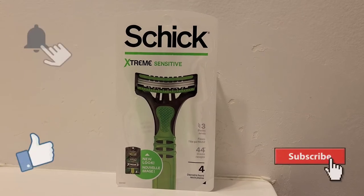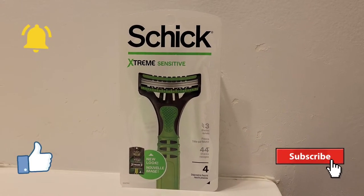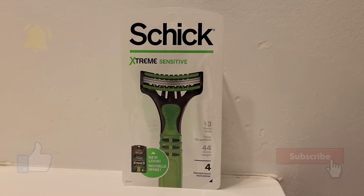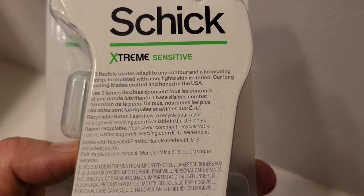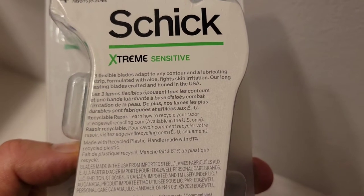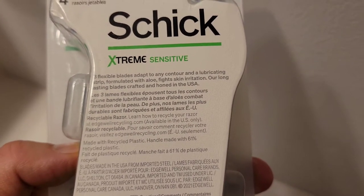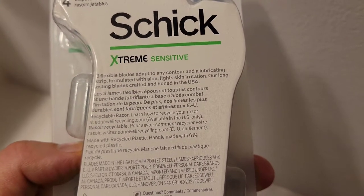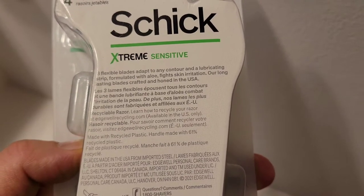Here is the package of Schick Extreme Sensitive disposable razors. Three blades per razor and they come with four razors. On the back of the package it says three flexible blades adapt to any contour, a lubricating strip formulated with aloe to fight skin irritation, and long-lasting blades crafted and honed in the USA.